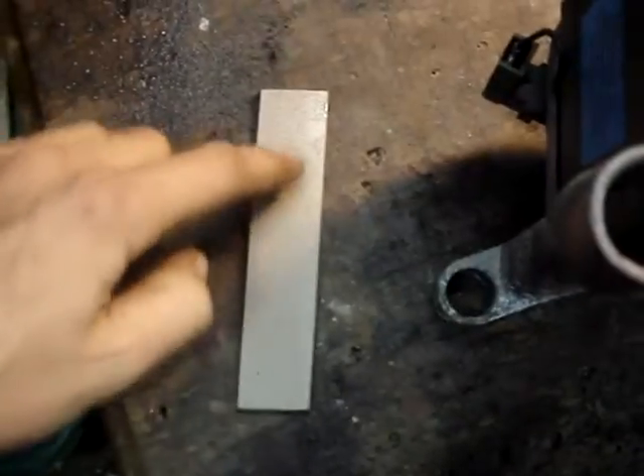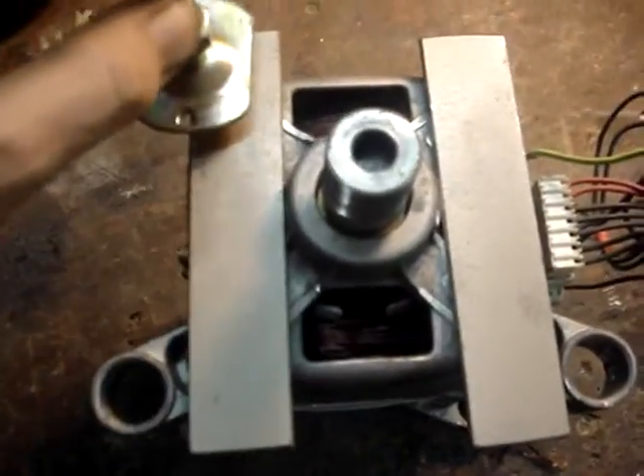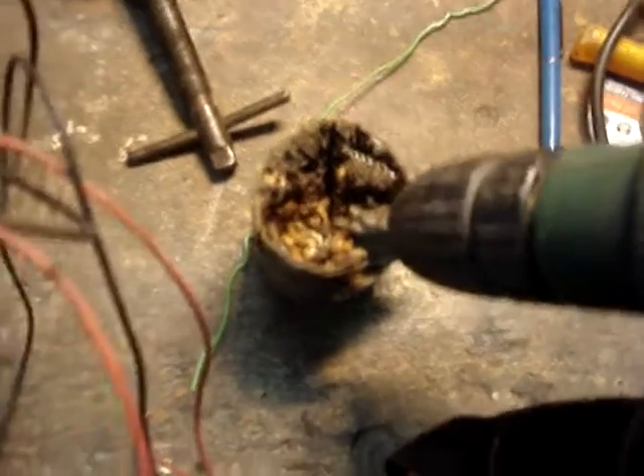My next job will be to drill holes into here and here, and also into the strip, put bolts through it, and then I will have my stable base where I can connect the three bolts. When drilling, always use some kind of lubricant oil — this is animal grease.